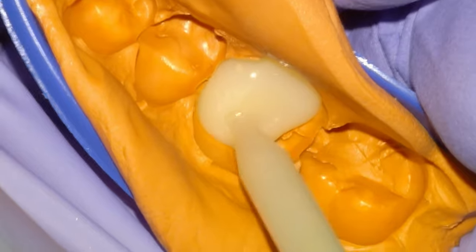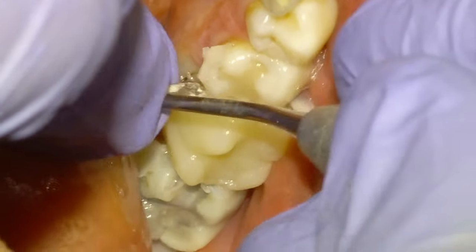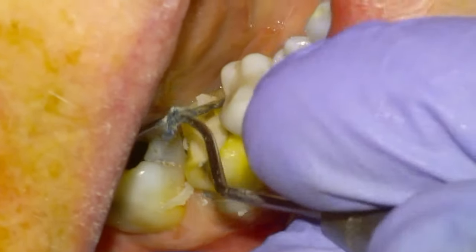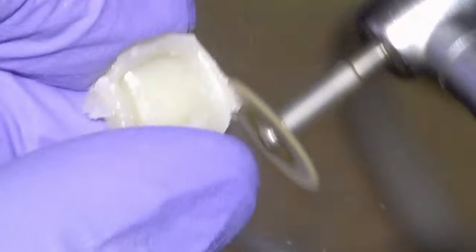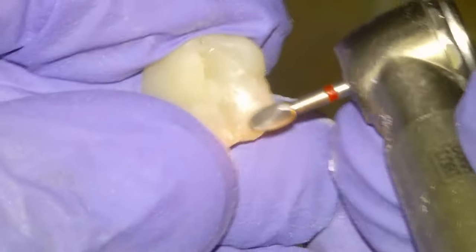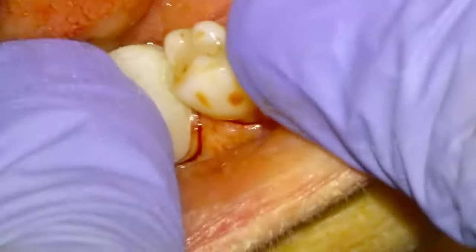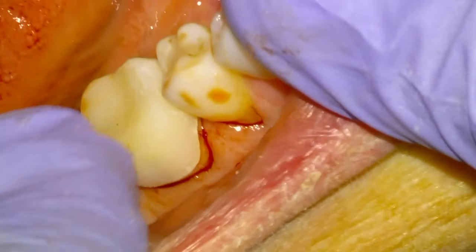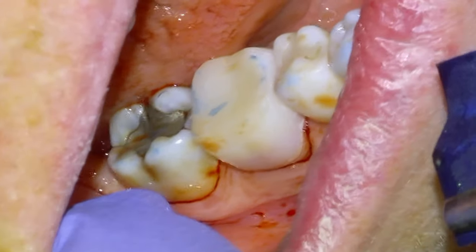We'll show the scan later on, but we'll make the temporary now. Using the template and seating the tray that we took before, give it a minute, flick it off with a spoon, remove the cord and the excess temp material, and then adjust the margins of the temporary with a wheel. Then I'm going to take a millimeter of material off the occlusal surface right off the bat because we don't want the temp in occlusion. We'll mark with bite paper and take down any blue spots.